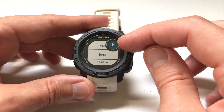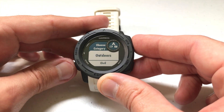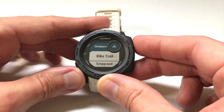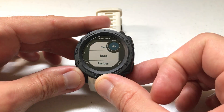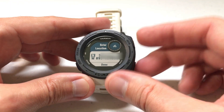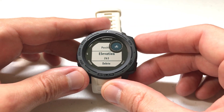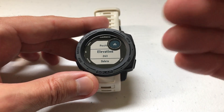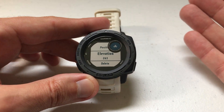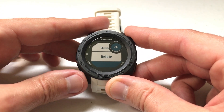You can also change the icon. By default your icon is going to be a flag, but you can change it to anything you want by category — there's an outdoor category, civil category, transportation category. I'll just choose an outdoor one — let's do bike trail. So now I've changed my icon to a bike trail. You can also edit the position, so if you want to change the latitude and longitude you can do that, as well as the elevation — though you really wouldn't need to since you just used GPS to determine those values. You can also delete the saved location.